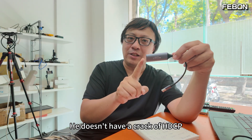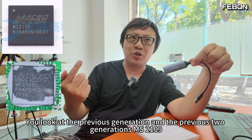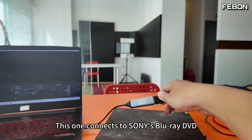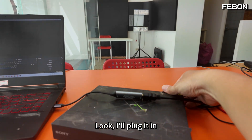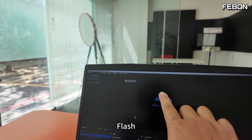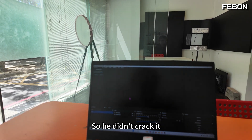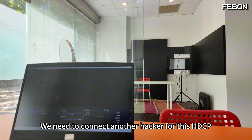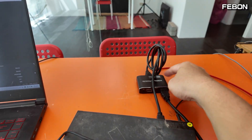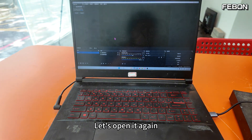One disadvantage: this card does not crack HDCP. The previous generations MS2109 and MS2130 had HDCP cracks, but this MS2130S does not. When I connected it to Sony's Blu-ray player, it only flashed once, then went black — it couldn't crack it. To use it with a Blu-ray player, you need to connect a separate HDCP cracker in between: the HDCP cracker's HDMI output connects to this capture card.